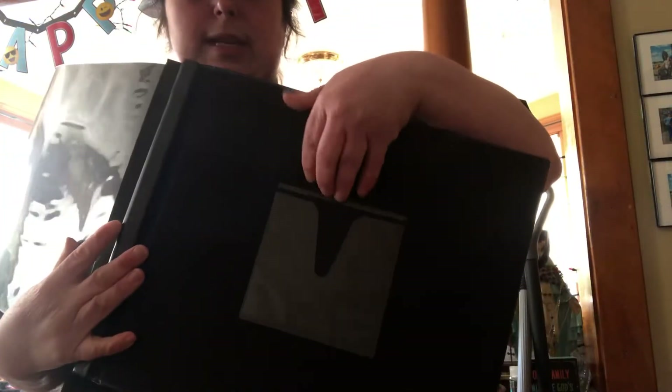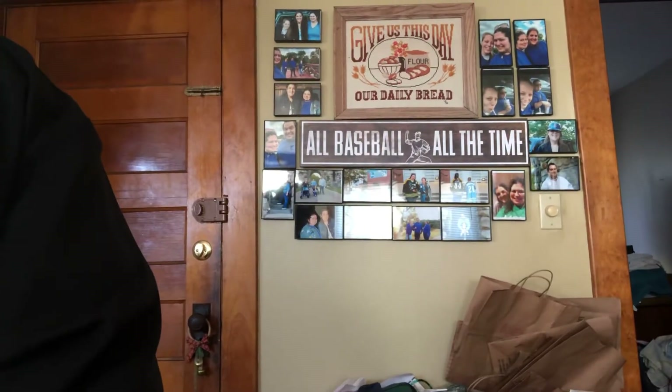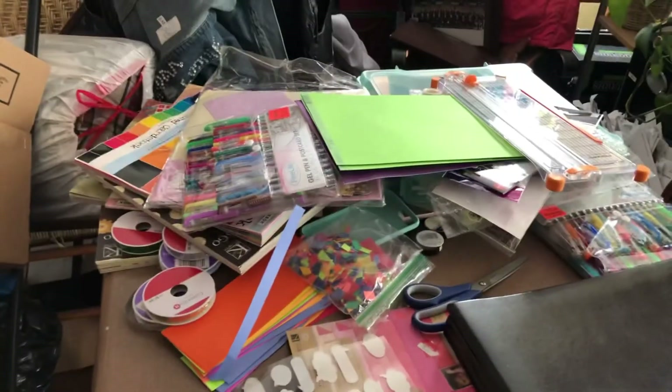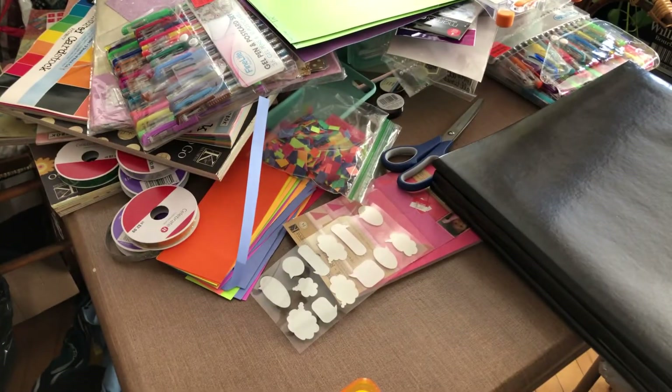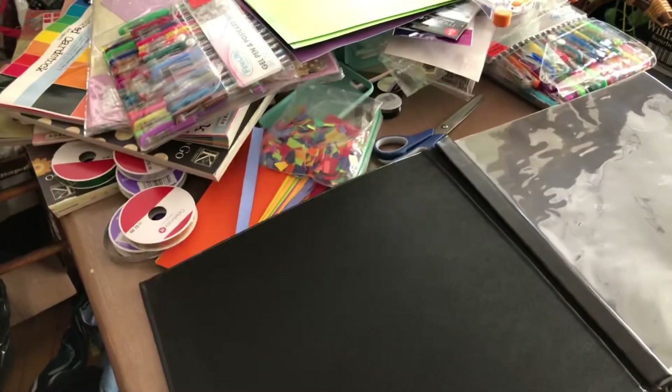Now with the scrapbooks, it doesn't really matter which way you go with it, but generally the spine goes to the back — at least that's how I think of it. So some of these are pictures from my mom's birthday present that me, Nikki, Beth, and Brianna gave her. I'm using my tripod for the first time like this, so please bear with me as I go back and forth seeing how it looks.